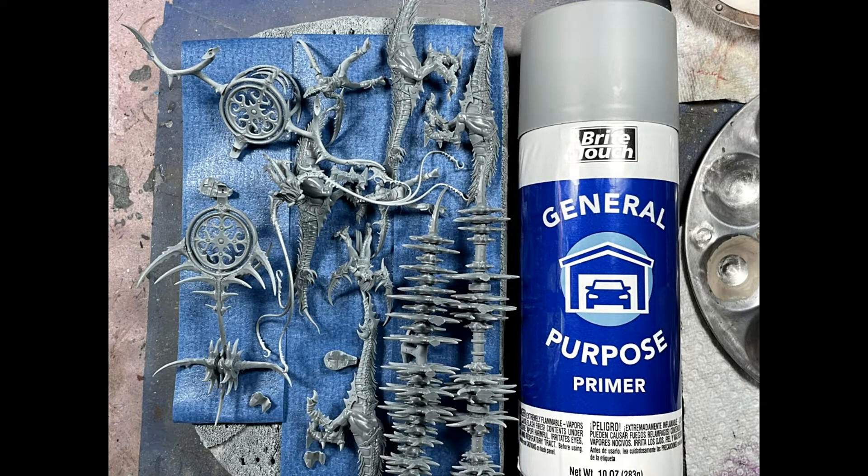Well anyway, today, without my usual intro, I'm painting up the last model in the Slaaneshi box — the Chariot, which I can't remember what it's called right now. But a few things: this is probably one of the most annoying model kits I've ever done.